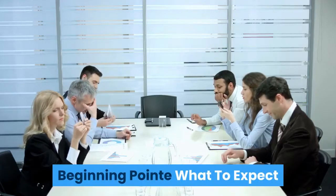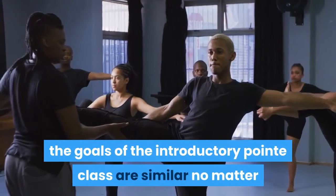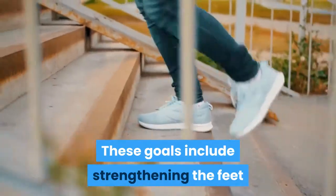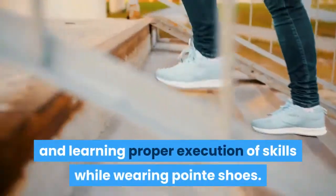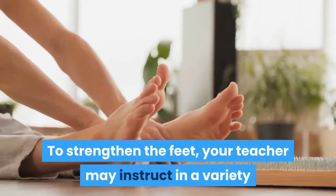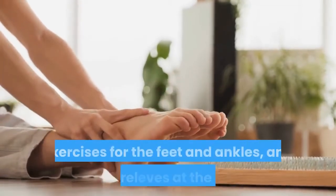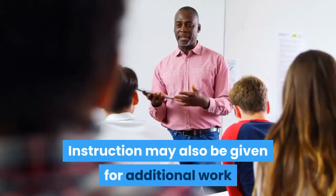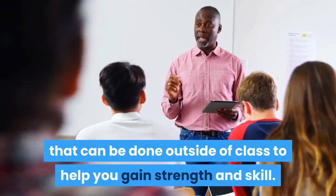Although every teacher is different, the goals of the introductory pointe class are similar no matter where you dance. These goals include strengthening the feet and ankles, breaking in the pointe shoes, and learning proper execution of skills while wearing pointe shoes. To strengthen the feet, your teacher may instruct a variety of methods including demi-pointe work, exercises for the feet and ankles, and basic releves at the barre. Instruction may also be given for additional work that can be done outside of class to help you gain strength and skill.